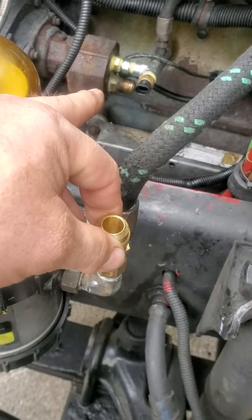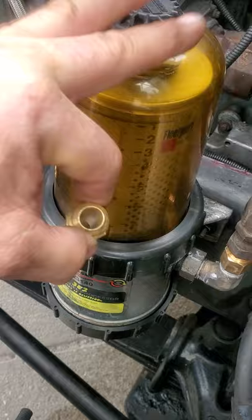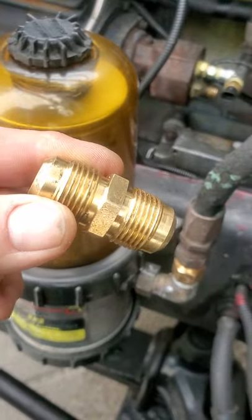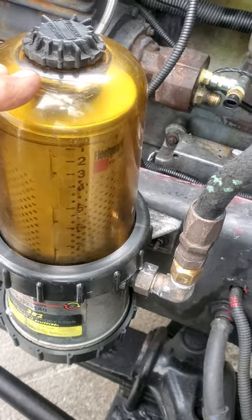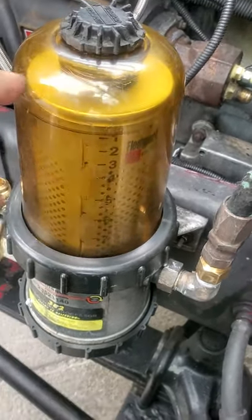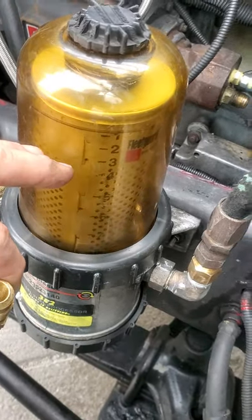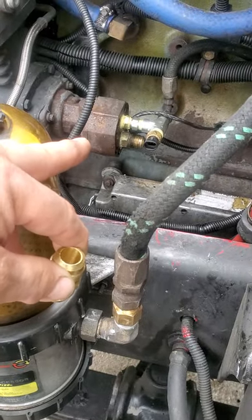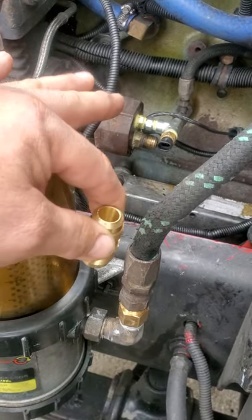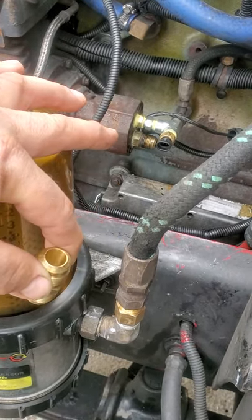By coupling this line and that line together, you eliminate this whole system. That's what they call a process of elimination. That's what I told the guys to do yesterday because I was tired of it - I was continually sucking air. You just saved yourself a lot of money by either having the mechanic replace your fuel pump or your injectors.